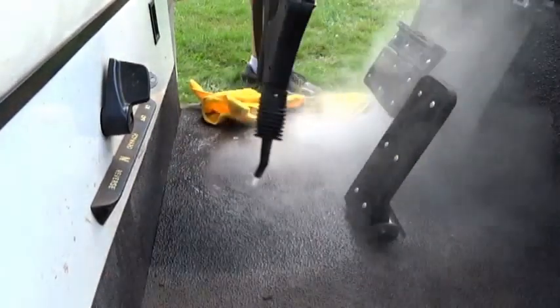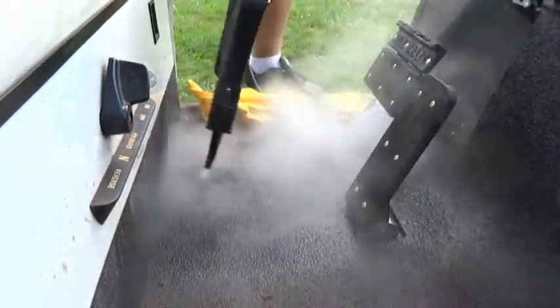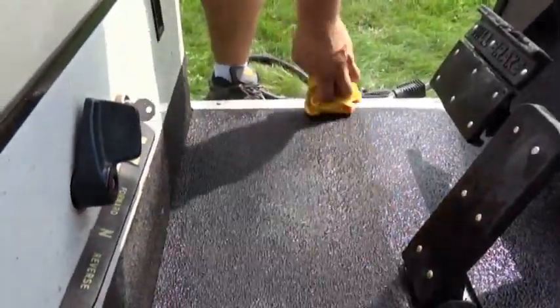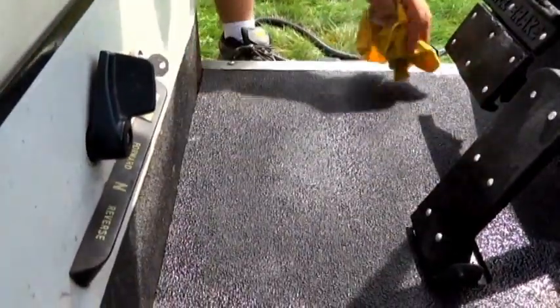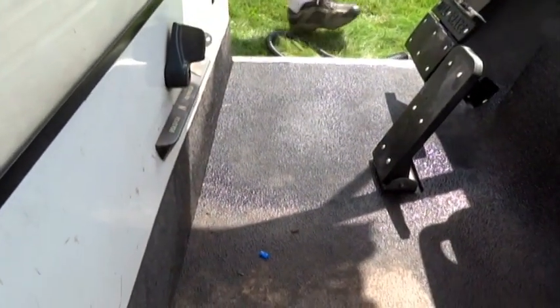Once we're done rinsing, using the pulsating technique — shaking your gun — we're just going to wipe it dry. And it came out beautiful. You can see what it was like before — there's the muddy floor, it pretty much hasn't been cleaned in a couple of years. And the after — really nice.